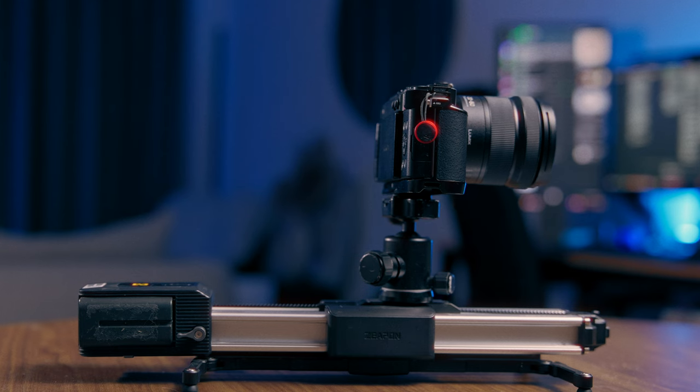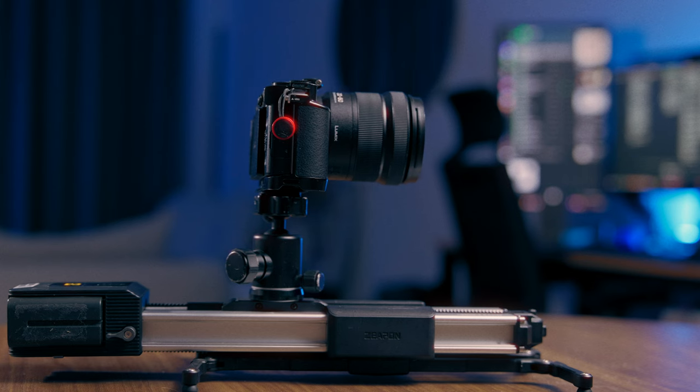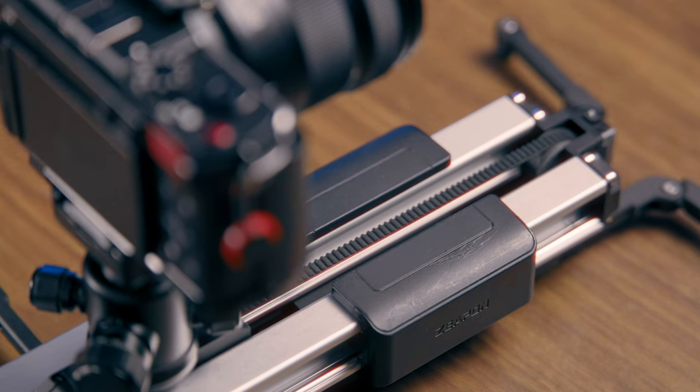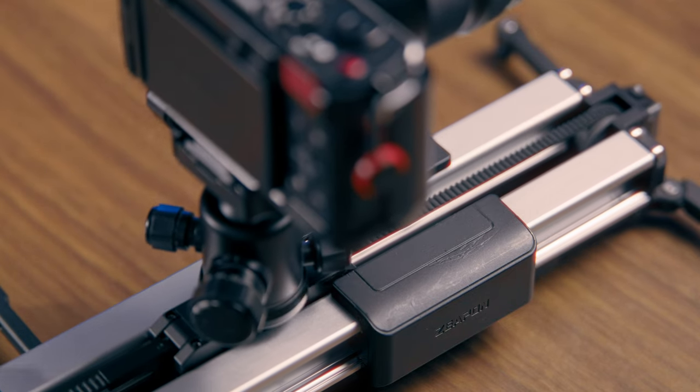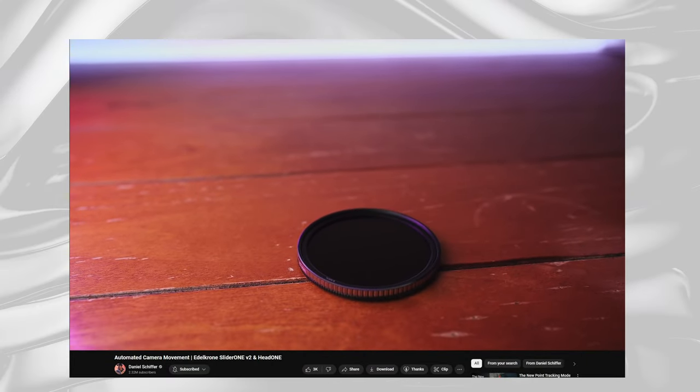An automatic slider is battery powered, so it lets you do something as simple as pressing a button to move your camera backwards or forwards. What's really interesting is that with most automatic sliders you can program in how far you want the camera to go forwards or backwards, and you can even have the slider repeat the movement over and over so that you can get some really creative masking shots.